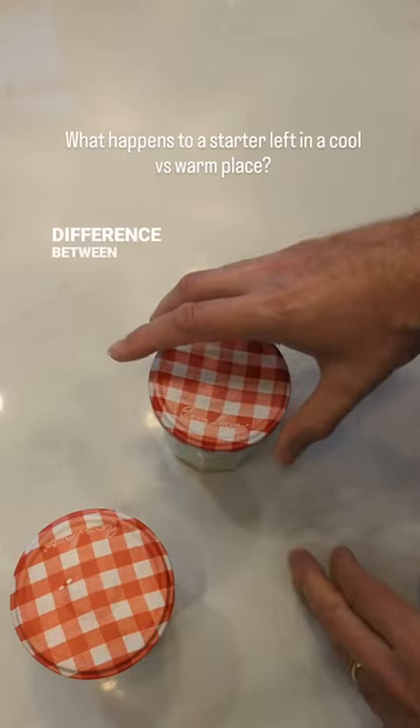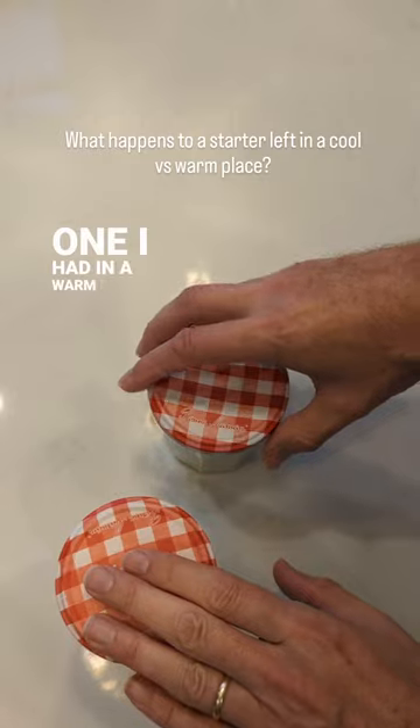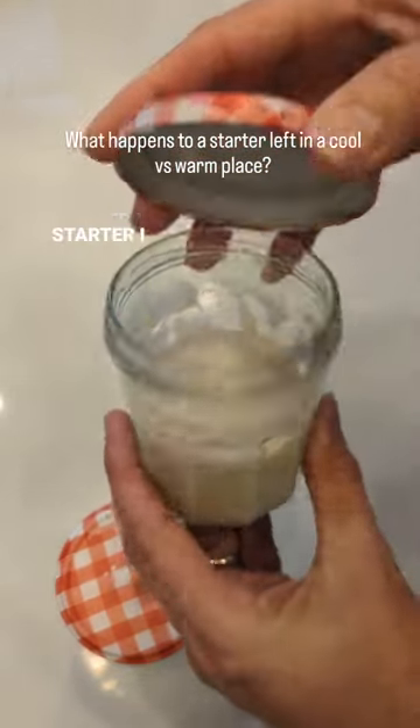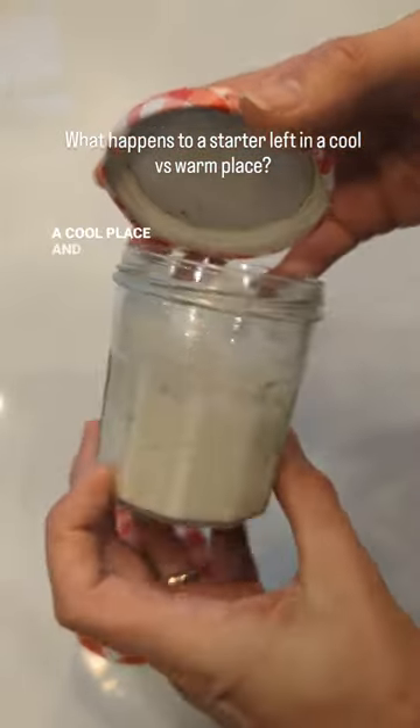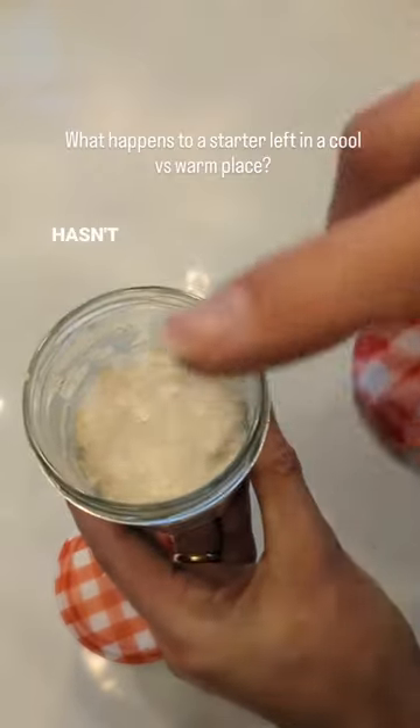I wanted to show you the difference between a starter I left outside in a cool place and one I had in a warm place. This starter I left out overnight in a cool place and it's got very little bubbles developed and it hasn't really risen.